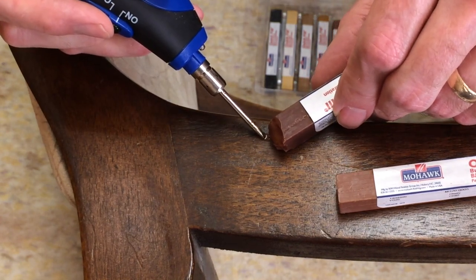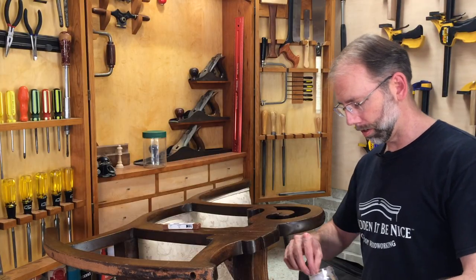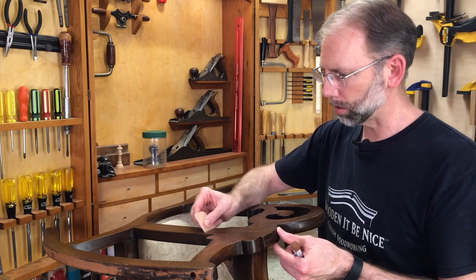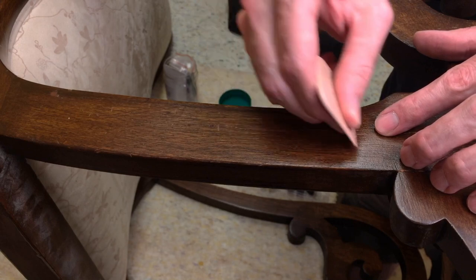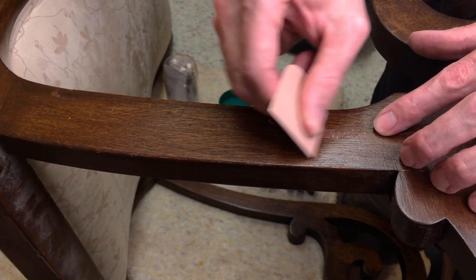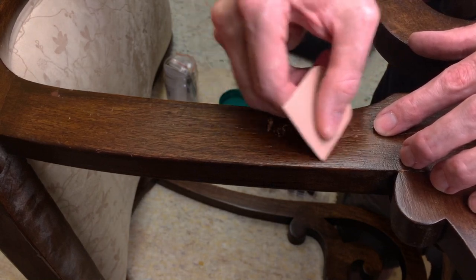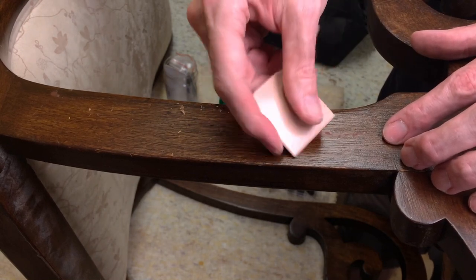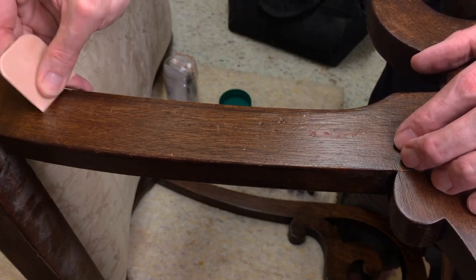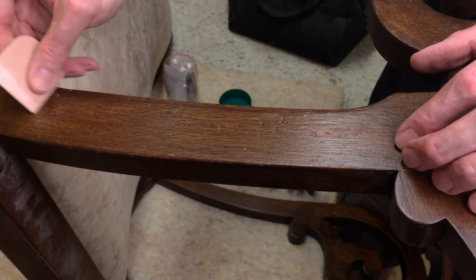Just melt some wax in, overfill it a little bit, and let it harden. Then take a plastic card scraper — I've got a wedge-shaped one, but you can use a credit card as well. Gently pull it across the filled area to start. I can already tell this is a little bit too red, but I'm going to scrape it down anyway because I'll be adding more to it. The reason you scrape this way first — pulling — is so you don't chip pieces out. Once you get those major chunks off the top, then you can scrape it forwards. This scraper has a flexible tip at the front and is very rigid at the back, so I can adjust the pressure.